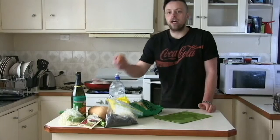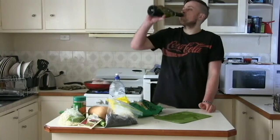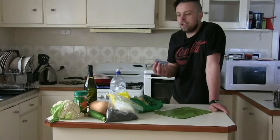We might as well just throw in our egg as well. And a bit of more wine. Just a little more, sharing the wine around.